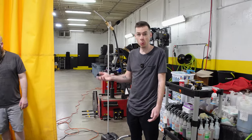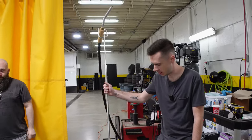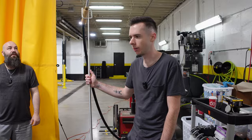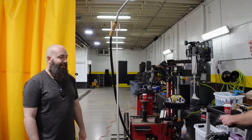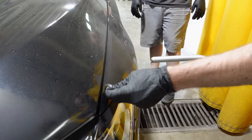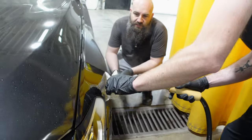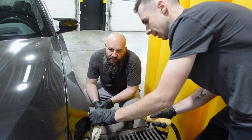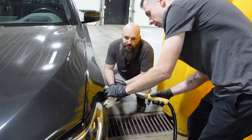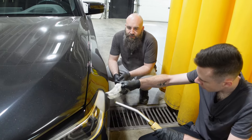First things first, we are going to be removing the old PPF. The safest way to do that is using a steamer, as this would not melt the paint but it will get the film hot enough that it should easily just peel off. You have to find that balance of heating it enough so it comes off, but not too much so it doesn't rip. If you're doing this on a car that's been repainted, or a panel that's been repainted, there is a very high chance that if the prep wasn't right on the paint, you will pull paint — and then you're looking at thousands and thousands of dollars of extra labor and money spent.